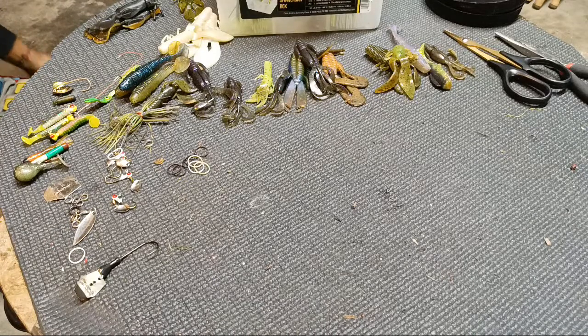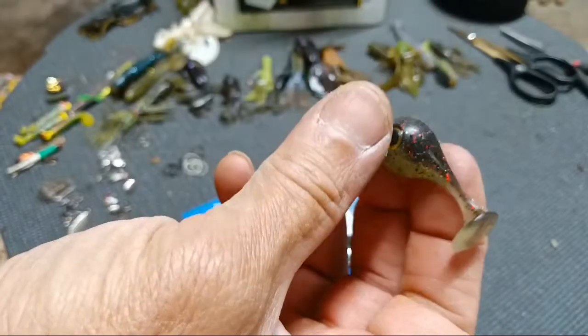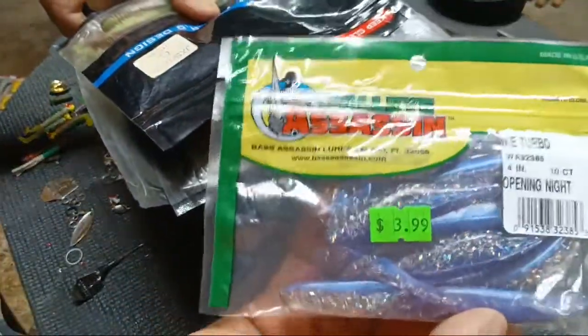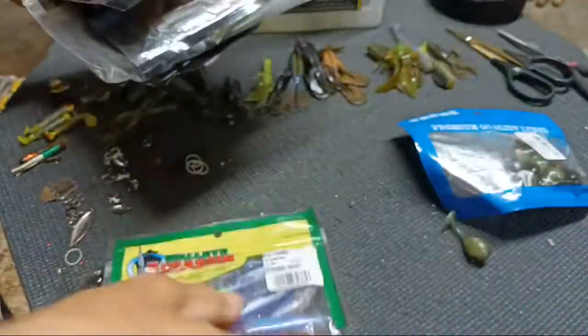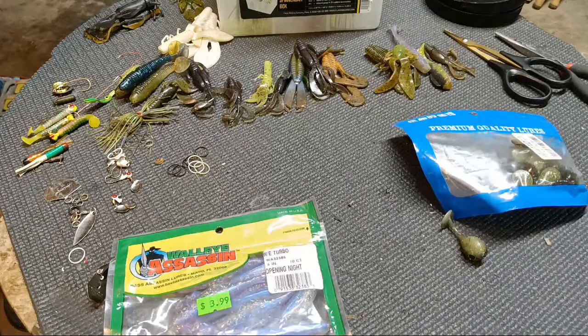I'll just pull them all out and take a look at them. There's these little deals — I cannot get them to work. I don't know if they'll work when tadpoles pop out or whatever, but probably not gonna mess with those anymore. I'm keeping all these Meredith baits, just tossing them back where they were. I do need to find more of these — I just need to get more Walleye Assassins. I like that style. Those are awesome baits, I just need to get a lot more colors. I like the Meredith baits though, probably getting some from Big A's too.